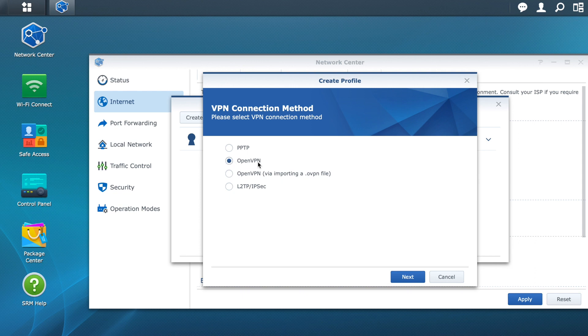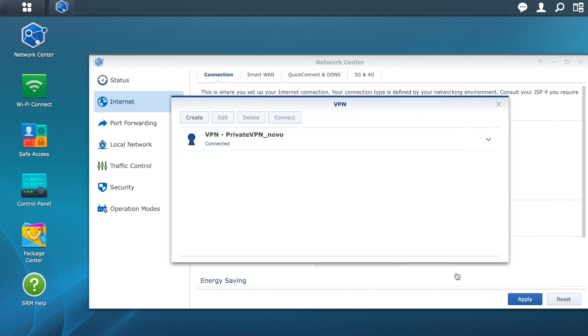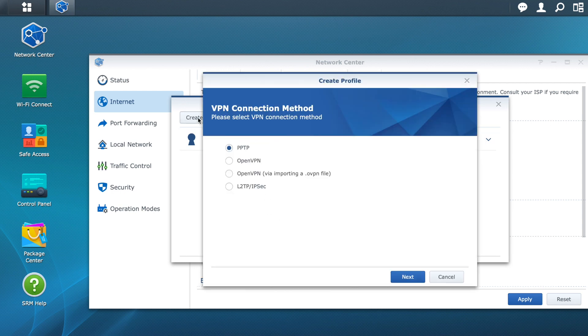The first option is manual configuration, where you need to indicate the address, port, username, and password. Click Cancel. I will now choose the second option because the service I have chosen offers a series of pre-configured files for each of the various geographic locations, which means there is less chance of errors.